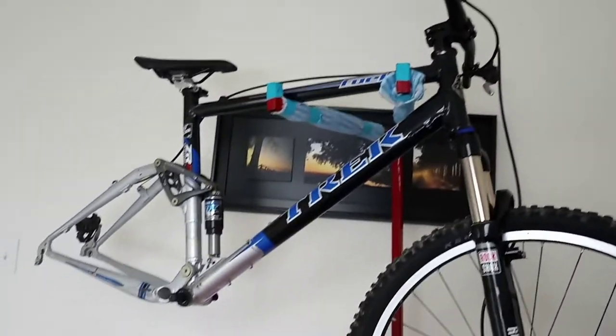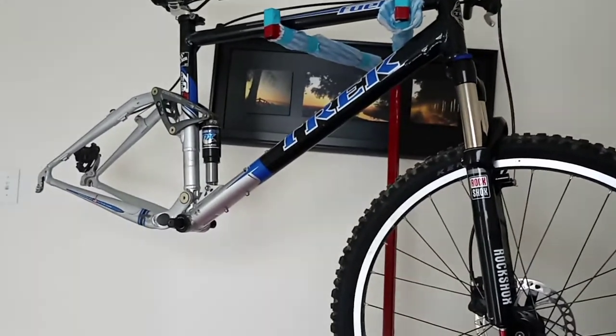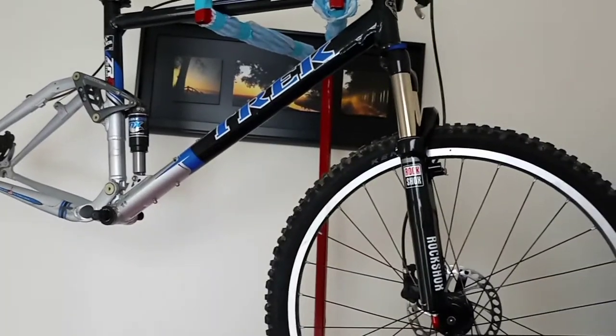Front derailleur, rear derailleur, shifters, cables — everything is stripped off it now, and now it's just a waiting game for new parts.